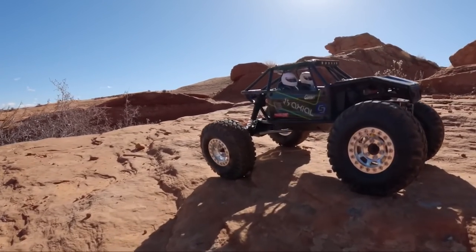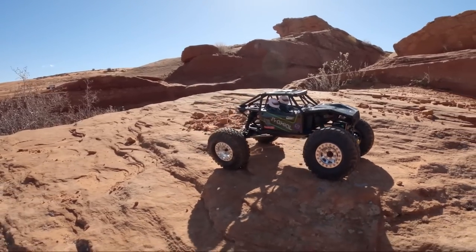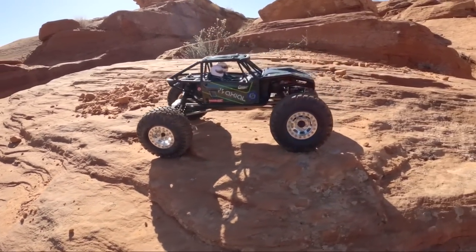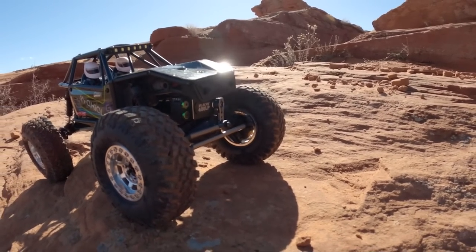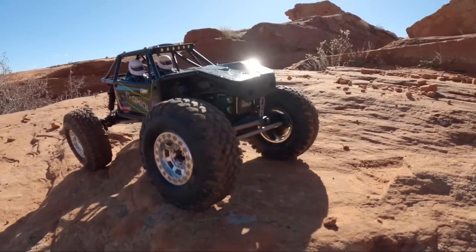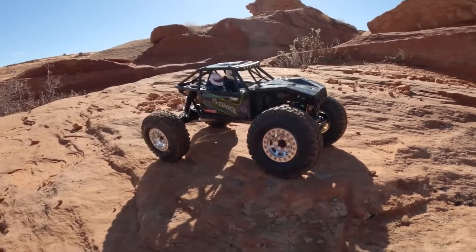Today we're going to be driving the UTB-18 and this time I've got a bunch of modifications on here — a bunch from Axial, wheels from SpecRC, as well as a Hobbywing 1080 and a Reefs Roth 400 servo, which is pretty wild just how aggressive this thing is. Crazy fast speed, 400 ounces of torque, plenty of power for this little guy.